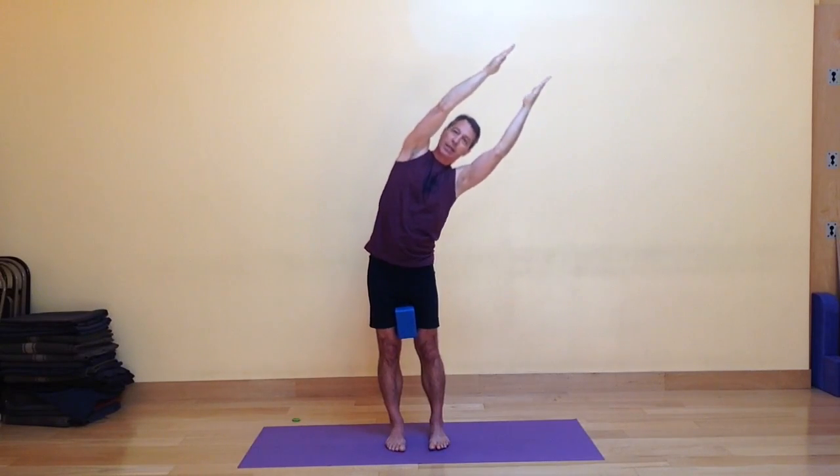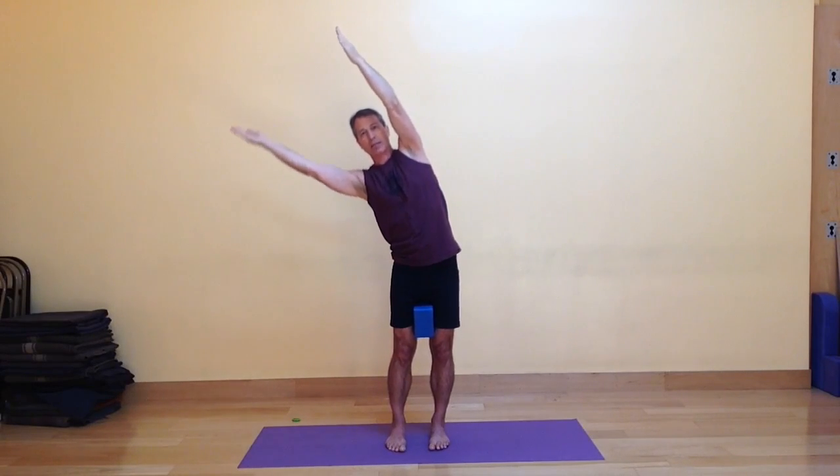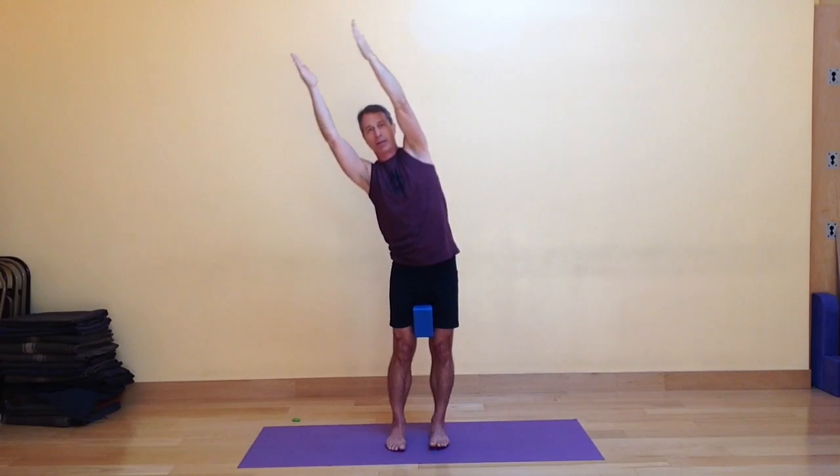You'll notice I'm trying to keep my head in between my arms evenly. As I go to the side, there can be a tendency for this arm to hang down, so I want to keep that nice and active. Then after this exhalation, bring the arms down to your sides. So that was three times side to side with the block between the thighs. You can keep that block between the thighs and do it again.